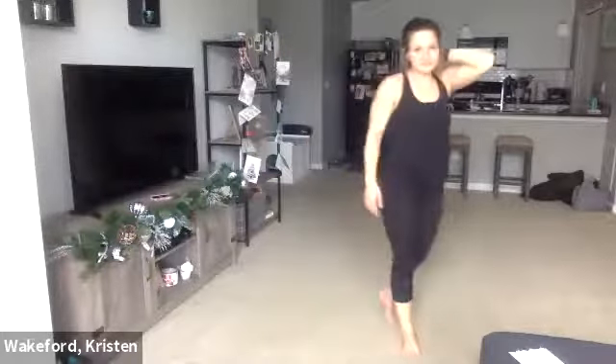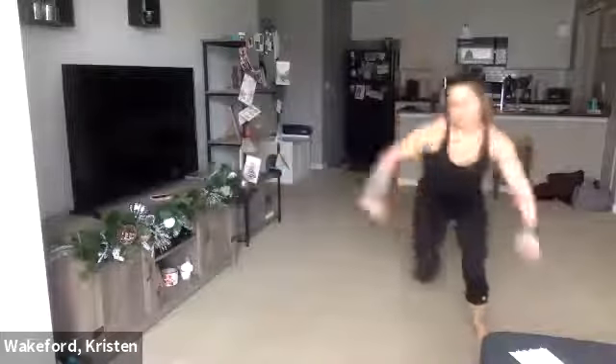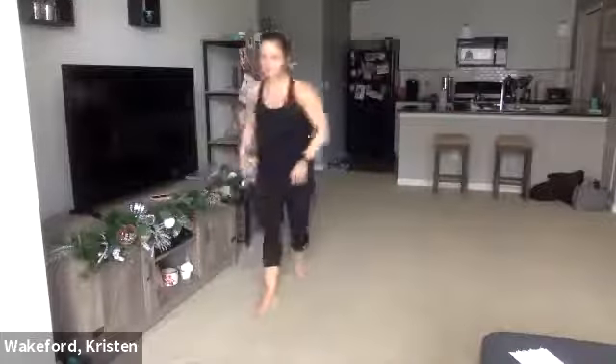Next one, speed skaters. Get on one side of the room. Take a deep breath, deep exhale, get ready. Speed skaters — and go. 30 seconds worth. You don't want to do a 30-second move at the same intensity as a 40-second move — that means you're holding back a little, so you can go a little harder. Either a little faster or a little more aggressive. 10 seconds. Three, two, one. Good.